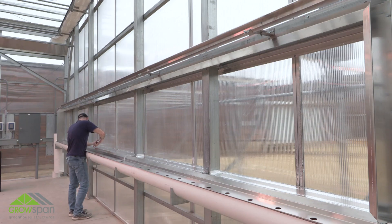Continue the evaporative cooling system installation by viewing part 4 of this video series. If you have questions, please contact our customer service department at 1-800-245-9881.